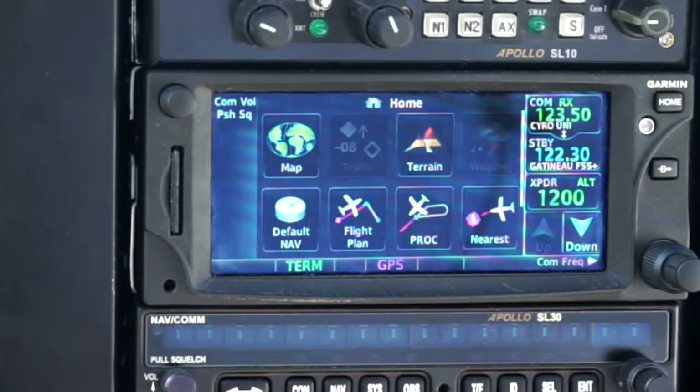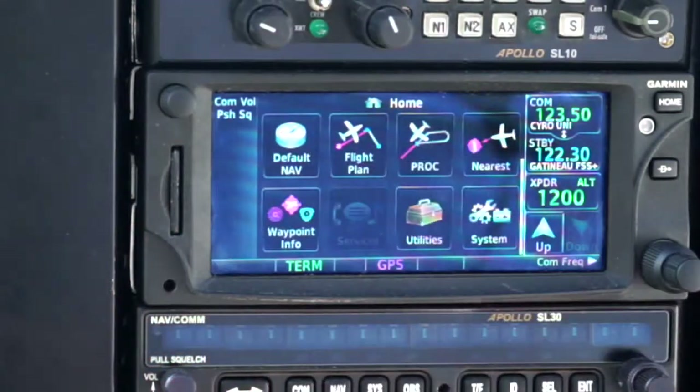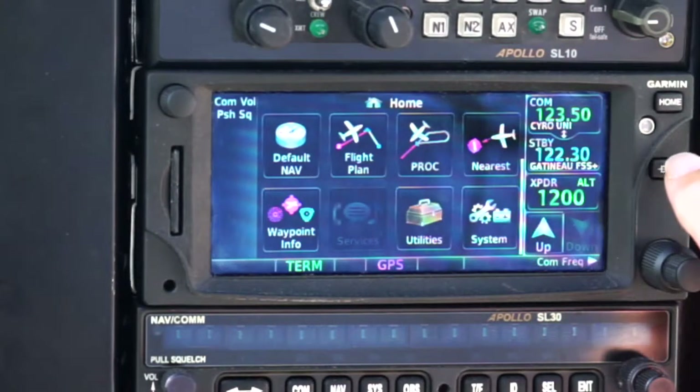There are a number of other useful features on here. Utilities, for example, which will give us rain predictions, GPS integrity, and other such things. Descent profiles — where to start descent, when to start descent, at what rate, and so on. But the feature that gets used more than any of those is the direct-to.